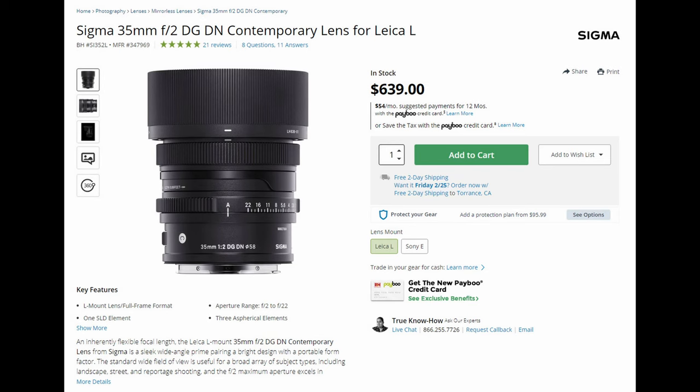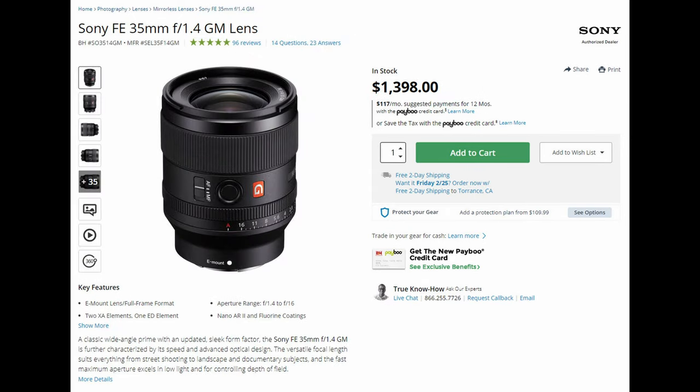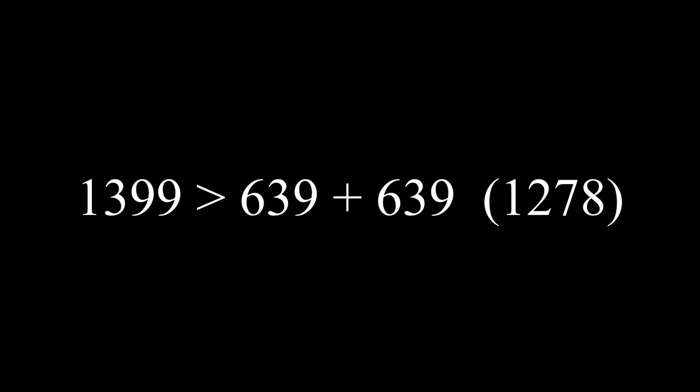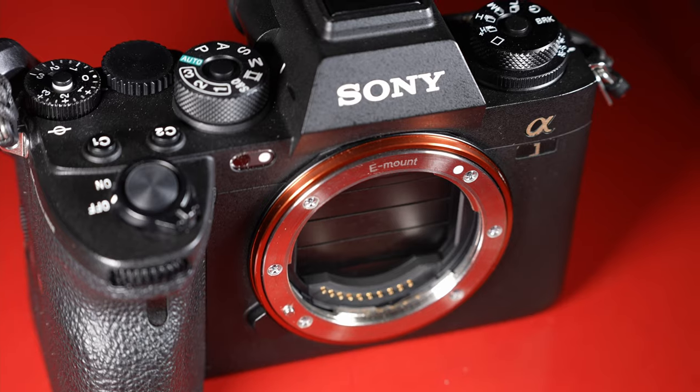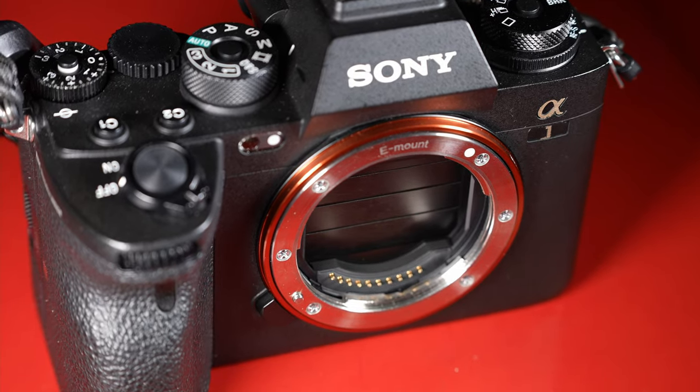Let's go over value. The Sigma comes in at $639; the Sony comes in at $1,399 — over twice the price. With the Sony you're somewhat more future-proof, as seen in the focus breathing compensation and 30fps support with the A1. While those features are nice, it is still double the price. Winner in this category goes to the Sigma.